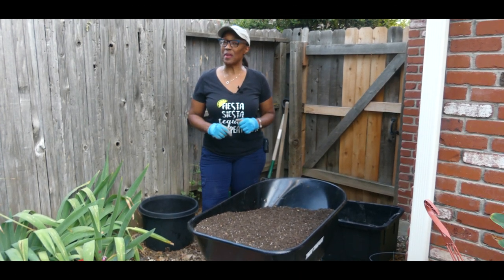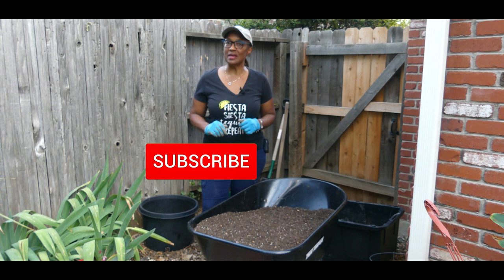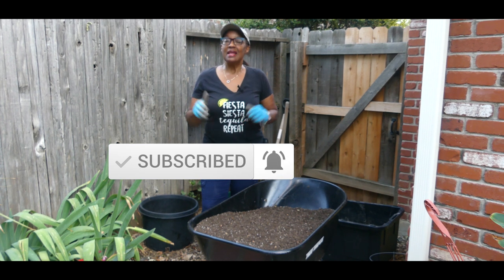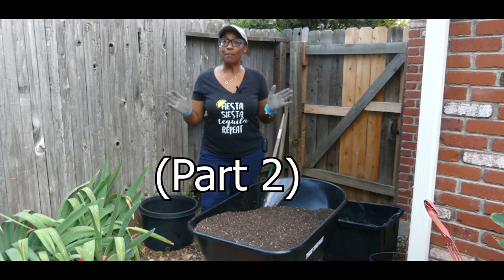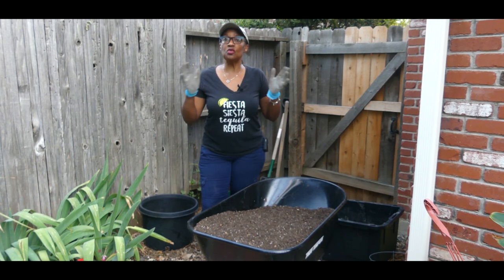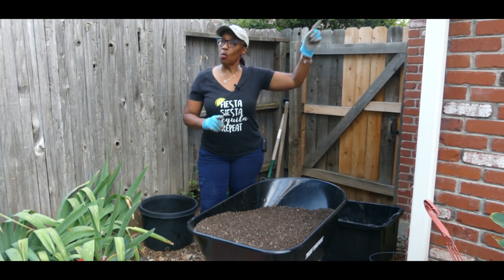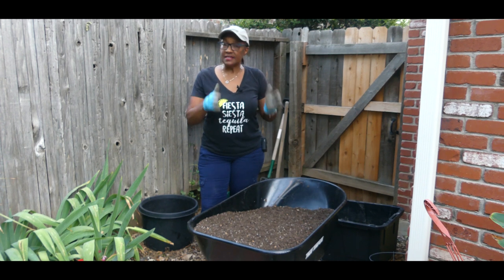Welcome to growing your own food in your own backyard. If you are new to my channel, please consider subscribing and don't forget to hit the like button. This is part two of how I compost all of my food scraps and yard scraps to create nutrient-rich soil. Watch part one and you'll understand what this next process is.